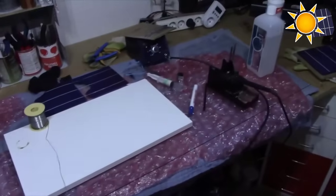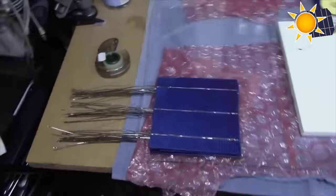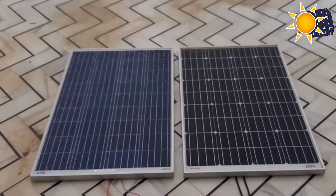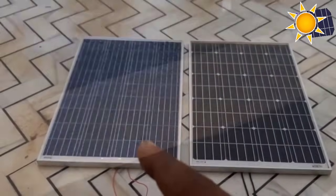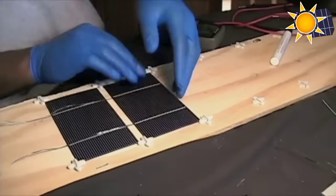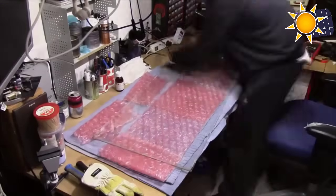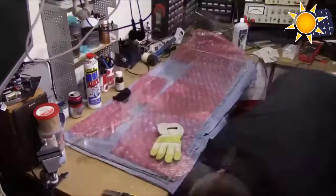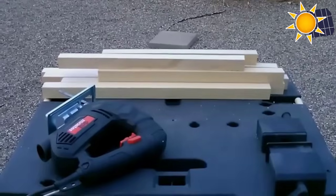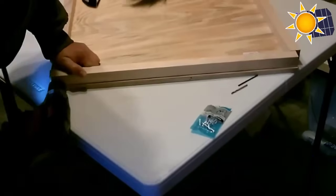The first step is designing the layout. Assessing available space and selecting the appropriate type of solar panel are crucial initial steps. Whether you're opting for monocrystalline or polycrystalline cells, understanding your energy needs and available space helps in determining the layout. The second step is material cutting and workspace setup — precise cutting and a well-organized workspace with proper lighting and ventilation are essential for safety and efficiency.